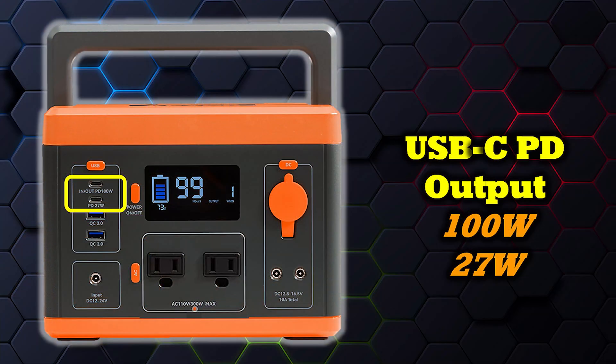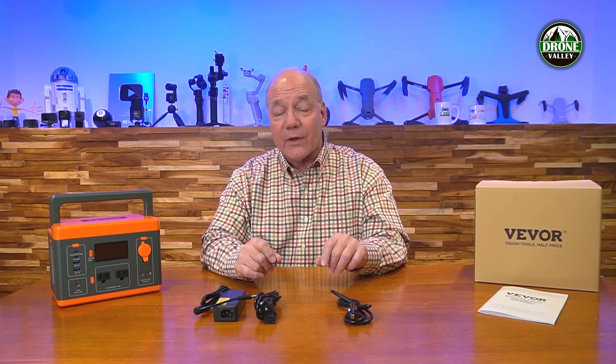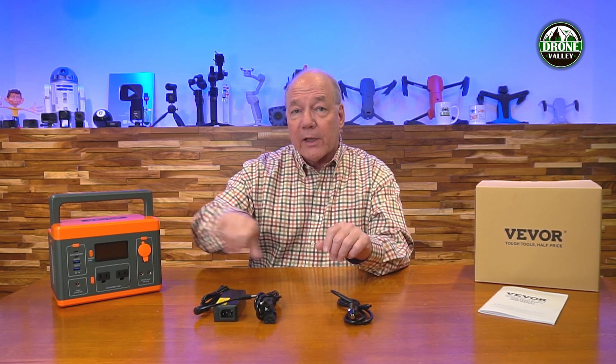On the USB-C side — the smaller connector that everyone's converting to for modern electronics like newer phones, tablets, game consoles, and drone batteries — you'll find two USB-C ports on the front as well. Both use the PD quick-charging standard, so the unit interrogates the plugged-in device, figures out the current charge level, and adjusts its voltage and current to quickly and safely charge that device. There are two USB-C ports: one delivers 100 watts of external power, and the other delivers 27 watts. For phones, use the 27-watt port; for laptops, drone batteries, or bigger tablets, use the 100-watt port.